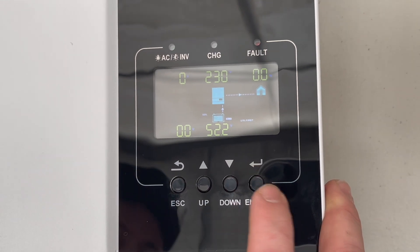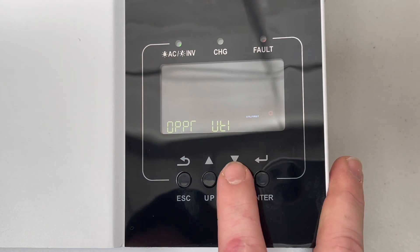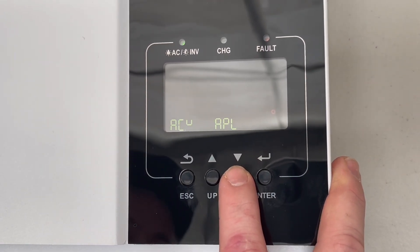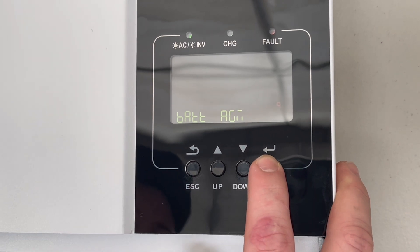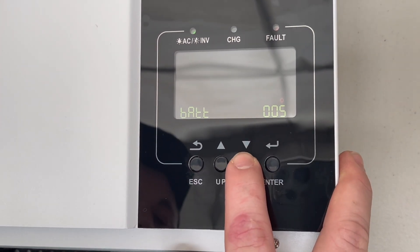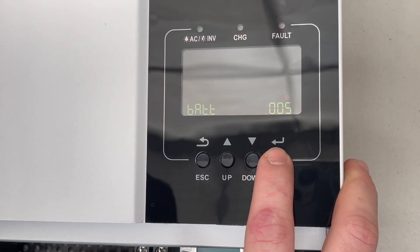To set up lithium batteries on the inverter, first hold down enter to take you to the settings menu. Next, scroll through the settings to get to setting five. Press enter again to enter those settings. Change this to LI for lithium, then press enter to confirm.